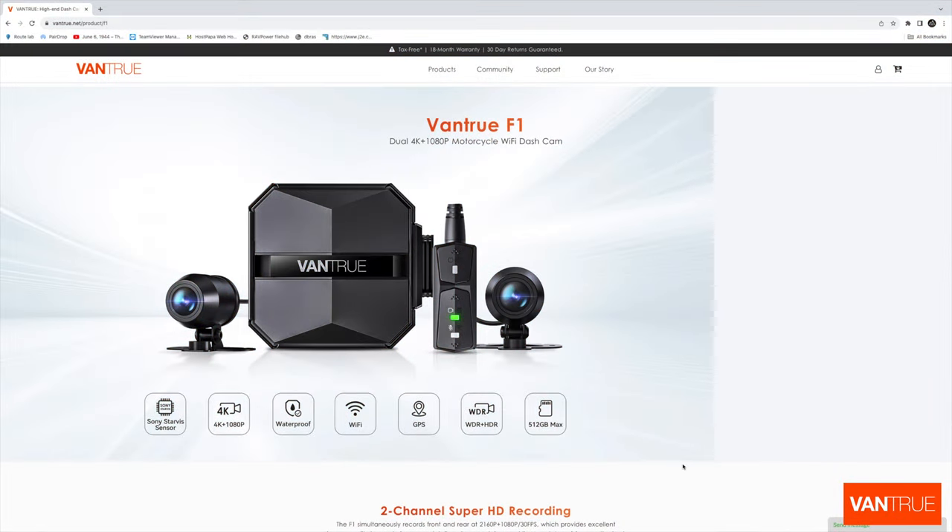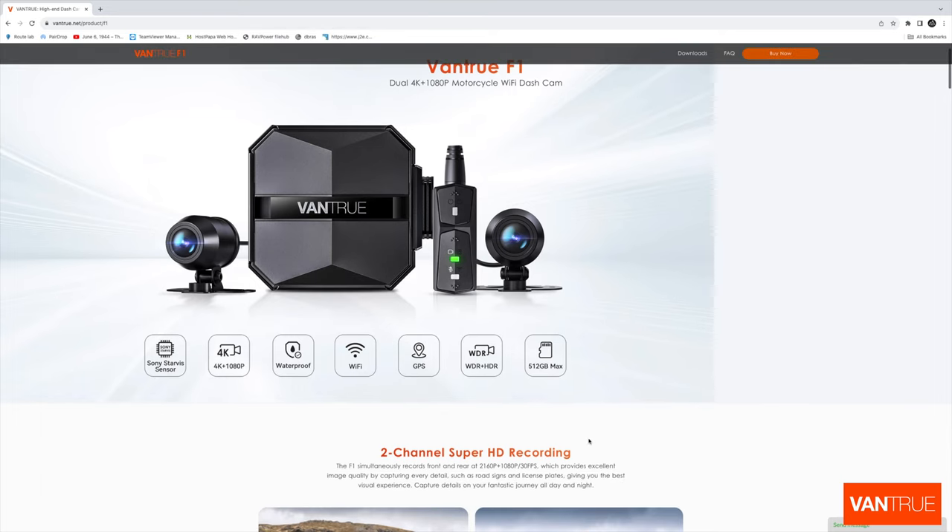So this is the Vantrue F1 — the dual 4K and 1080p motorcycle WiFi dash cam. It has a Sony Starvis sensor, 4K and 1080p cameras. It's waterproof, it's got WiFi built in, it's got GPS, it's got WDR and HDR, and it can take up to a 512GB memory card.